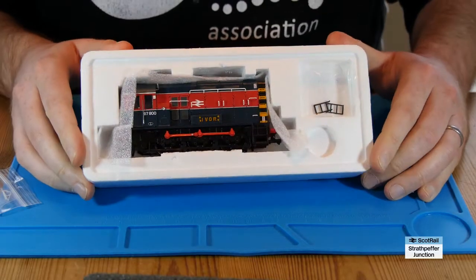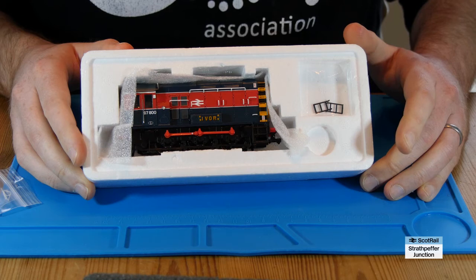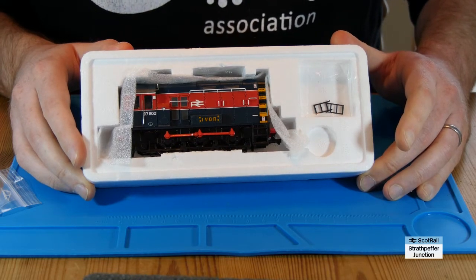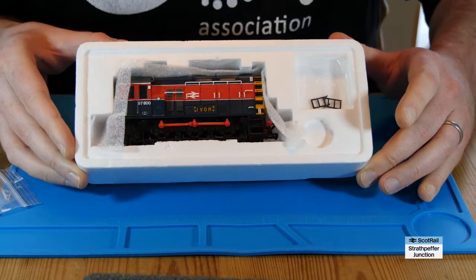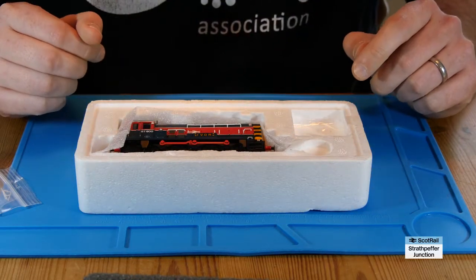Here is the Class 08 Shunter itself. It was a limited edition one produced quite a few years ago now for the now-defunct Model Zone. It's a nice little shunter. It's not DCC-ready, but actually when it comes to fitting these micro-LokSound decoders, that's a bonus — because it means there's less stuff to have to take out of the way to fit everything in.